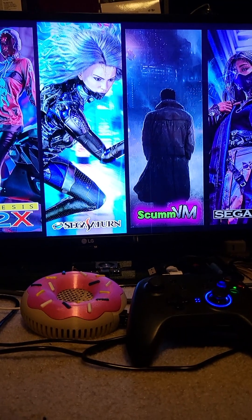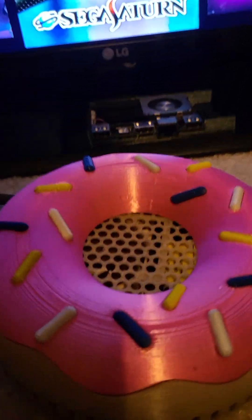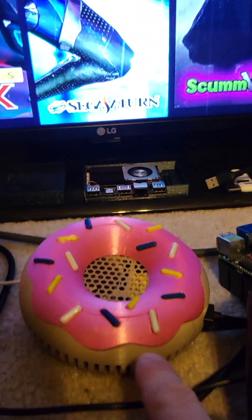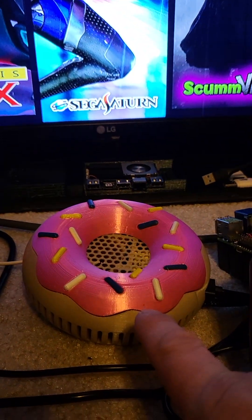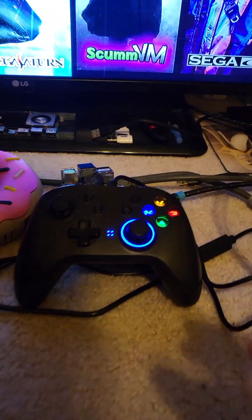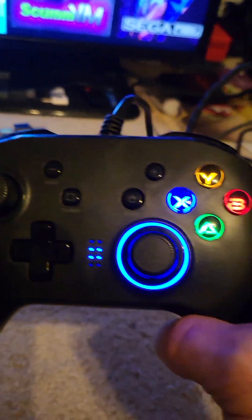This is my Raspberry Pi 4 with 4 gigs of RAM, a Noctua fan, and a donut-looking 3D printed case. I also have this LED controller — it's more of a Nintendo Switch style with LEDs.